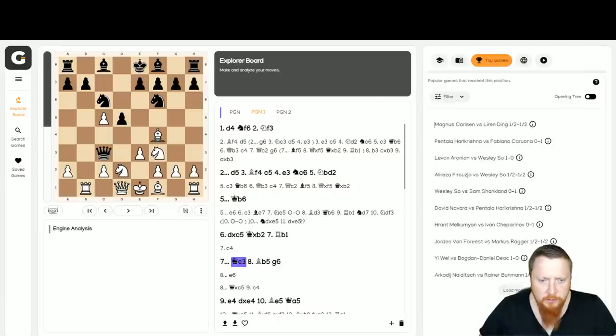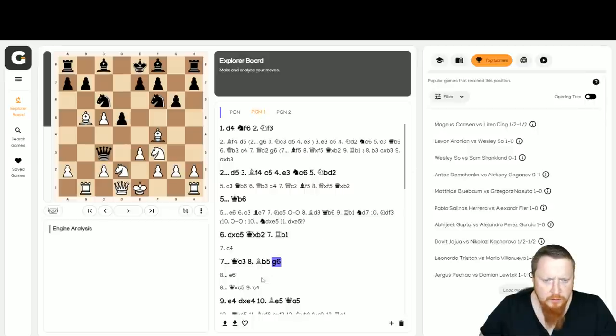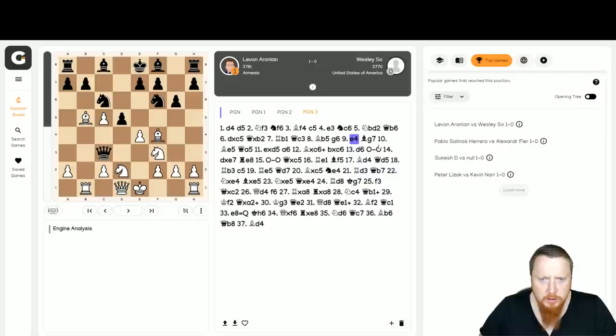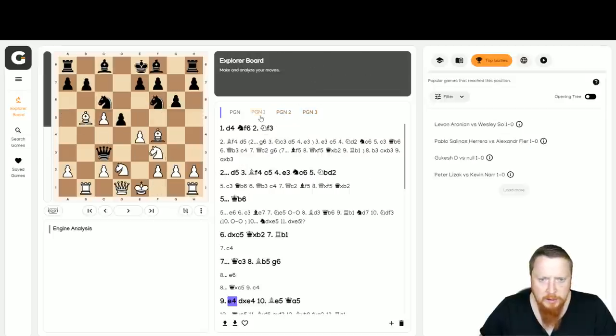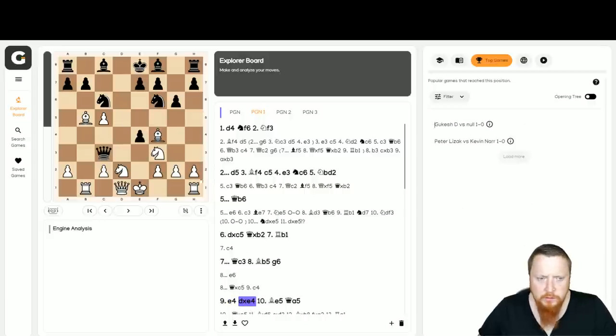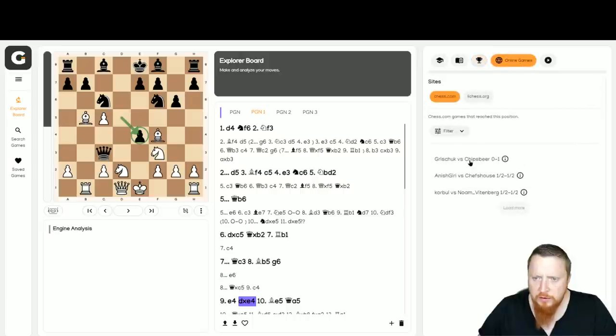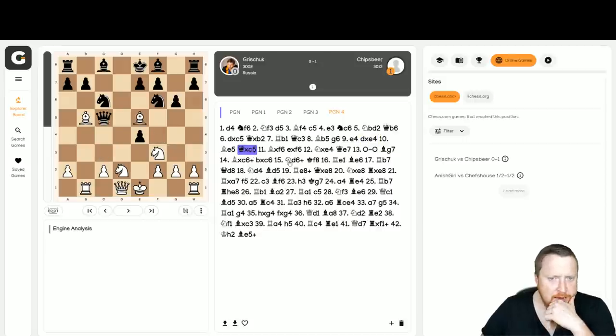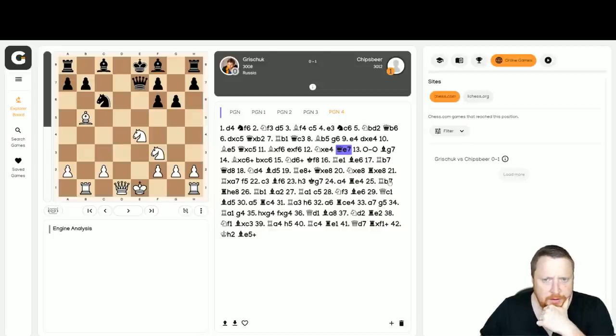Let's have a look at this idea with G6 and the idea of E4 — has many people played that? Aronian played it against Wesley So — so how did that go? D takes E4 is Wesley So's improvement. And Grishuk has had this — he lost to Chipsbeer. Chipsbeer did take here, so how did this end up? This looks very dangerous for Black. I'll put the computer on, and the computer thinks White's basically winning here. Don't always trust games online — they could be a bullet game.